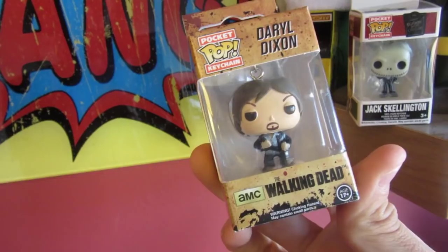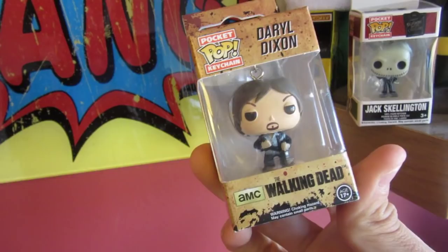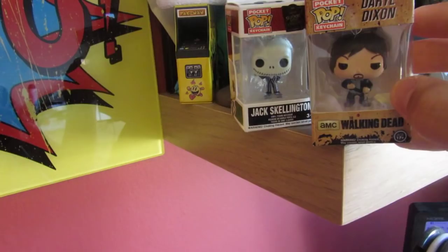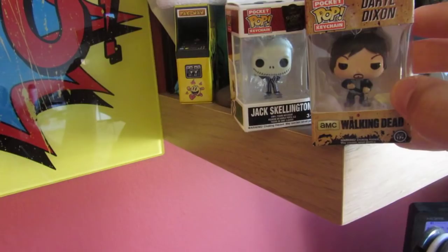I thought I'd show you some of the items on it. A lot of these items actually are coming out of the boxes that I've got, so if you don't watch the unboxings, you'll be able to see some of the items on here. Some of them are not from the boxes, but I've put all my favourite items on this shelf. So firstly, I got this Darrell Dixon key ring — it was in my latest unboxing — and I got it alongside this Jack Skeleton key ring. I thought they were really cool. I've got enough key rings on my keys now, so I thought I'd just keep them on the shelf because they look awesome.